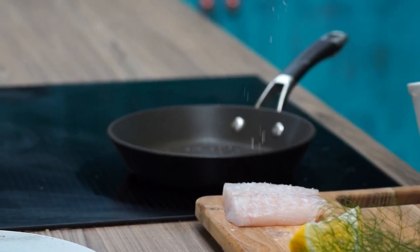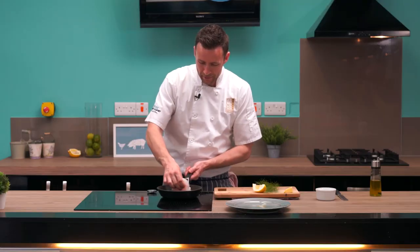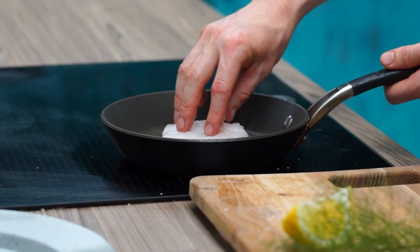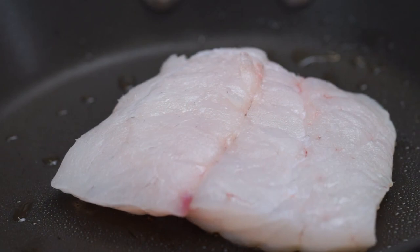So a little pinch of Maldon sea salt and then just drop it into the pan. Once it goes in, you're just going to let it cook away at a nice gentle sizzle.